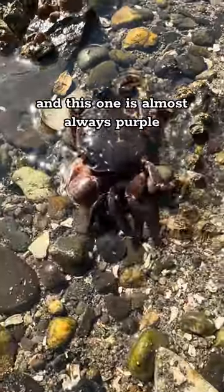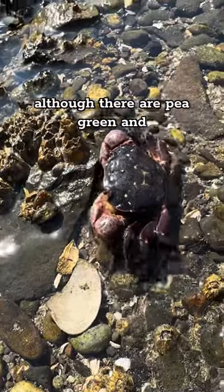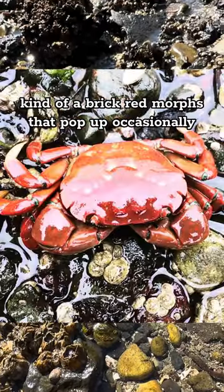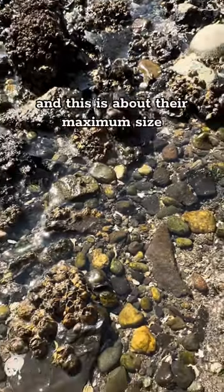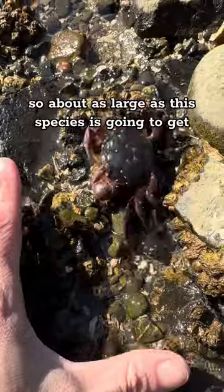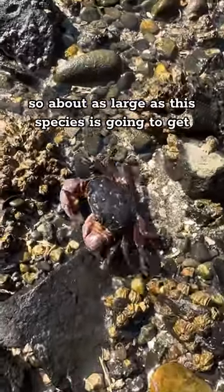This one is almost always purple, although there are pea green and kind of a brick red morphs that pop up occasionally. And this is about their maximum size — about as large as this species is going to get.